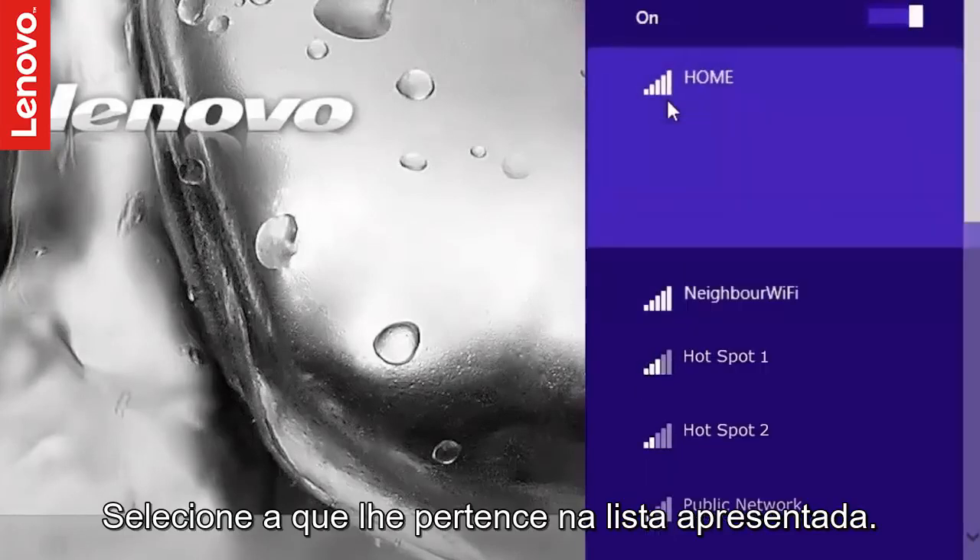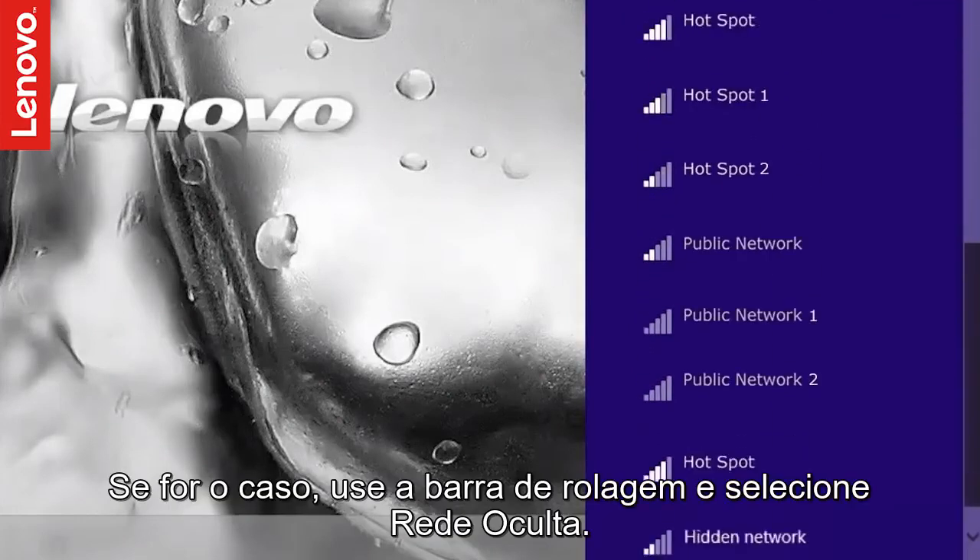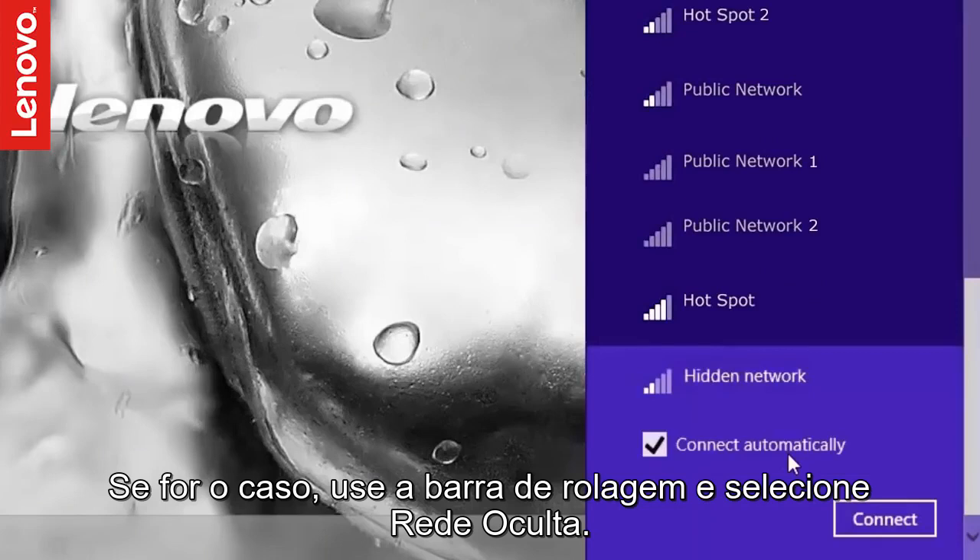Select your wireless network from the list. If your network is not listed, it is possible that it is a hidden network. If so, scroll down to select hidden network.